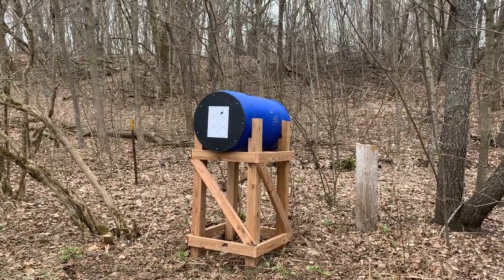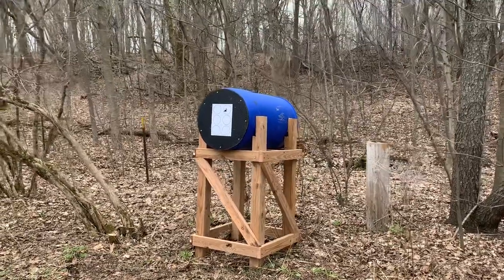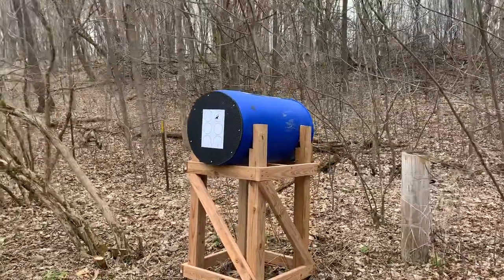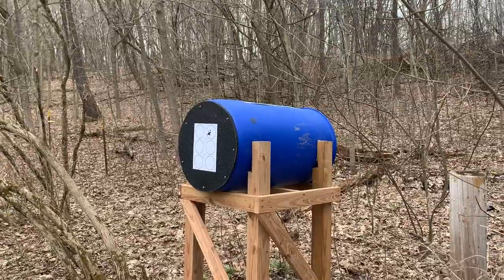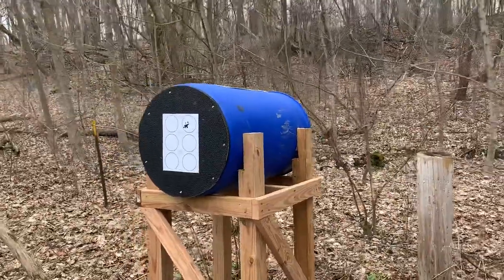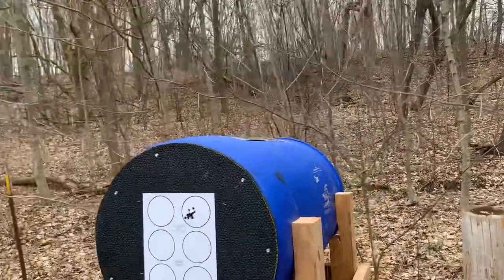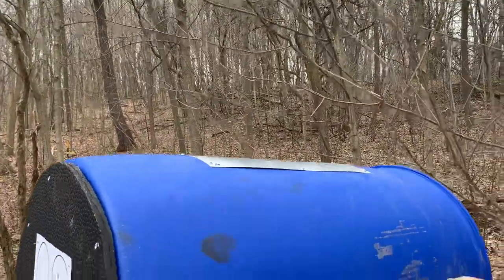All right everybody, this is our first go at a bullet trap. As you can see, it's high-tech — we made it out of four by fours and some two by fours. If you look, I'm sure everybody's seen these blue barrels. Nothing too fancy, it's an old ink barrel. In the front we put a rubber mat that you would put in a horse stall, and we went ahead and cut a hole in the top with some tin there to cover it.